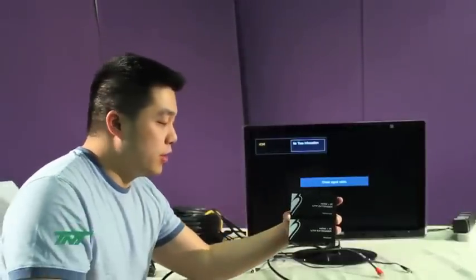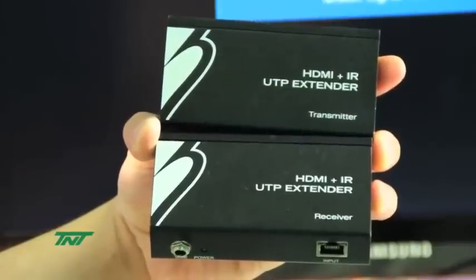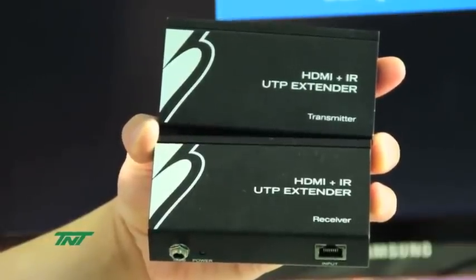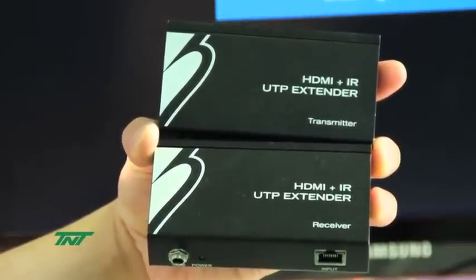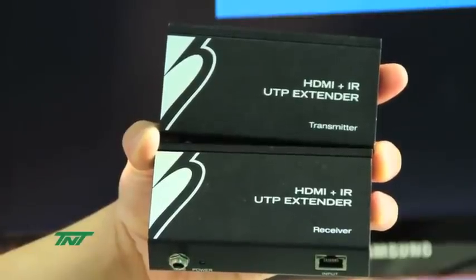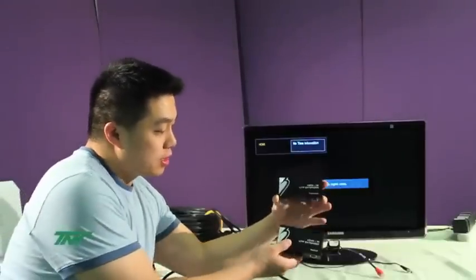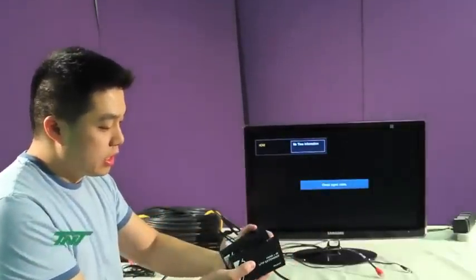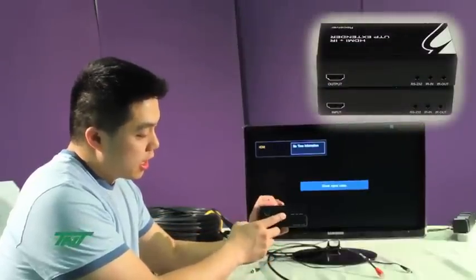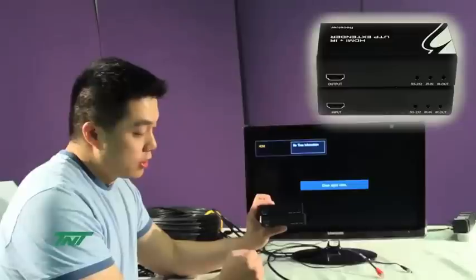Right now I want to demo this new item. This is our HDMI plus IR plus RS-232 UTP extender, over 100 meters or 330 feet. The part number for this is R014-EXTVAIR. This unit comes with a set of the transmitter and receiver, and you'll also notice this item supports IR in and out and RS-232.